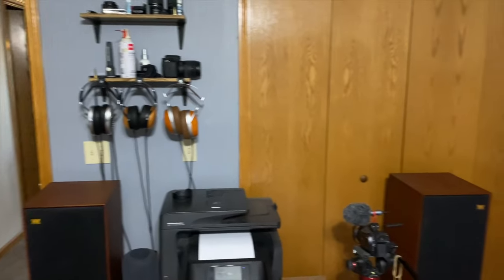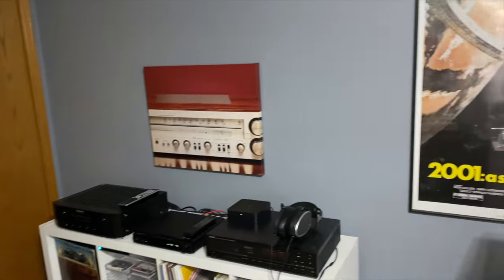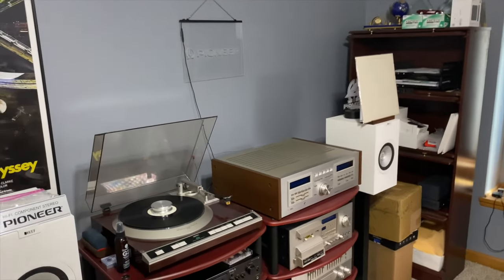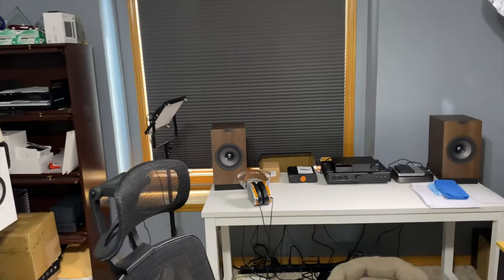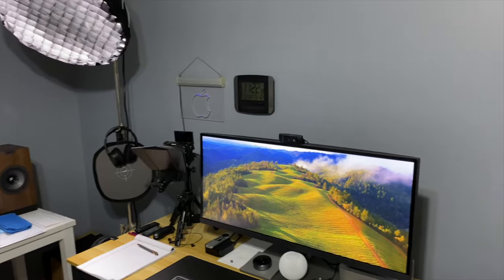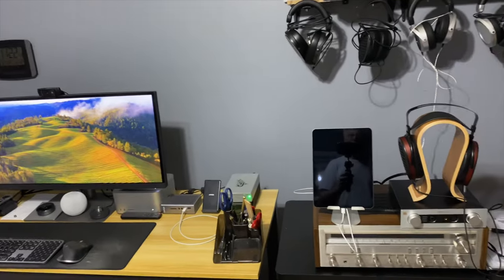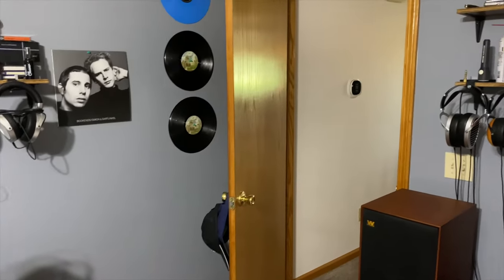Let me just give you one more quick tour around the room in its entirety. Kind of my view every day — it's a little overcrowded. When I retire I'm going to get rid of some of this stuff, consolidate, add more room treatment, and set up my rig the way it should be in a more proper form. But anyway, you can see this is kind of where I work all day long. That's it — thanks so much for watching, see you in the next video.